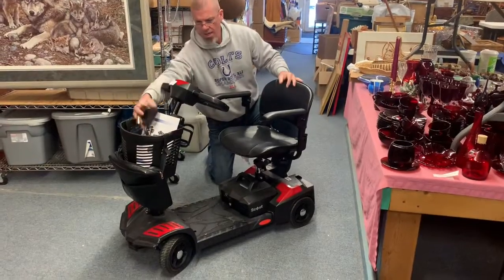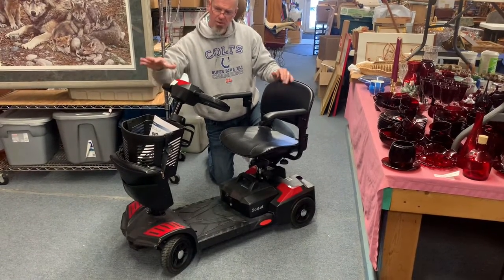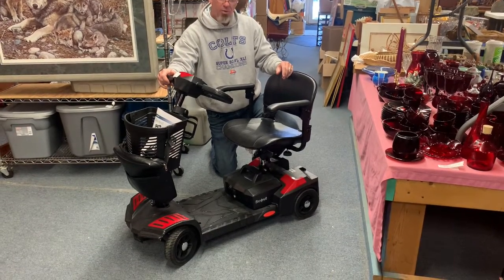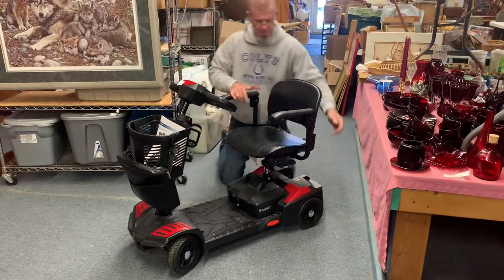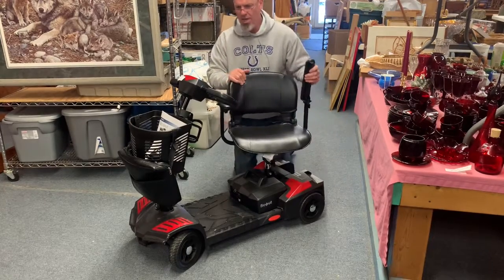It's a lightweight model that's made to be broken down and transported easily. It has a 300 pound weight rating, so that's good. It has some nice features — it has a swivel seat, and the armrests come up when you're transporting it.